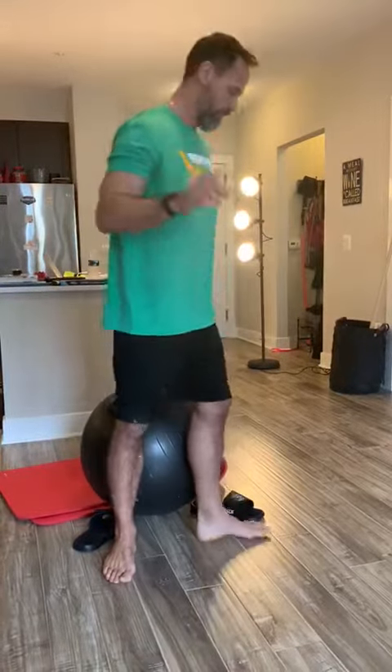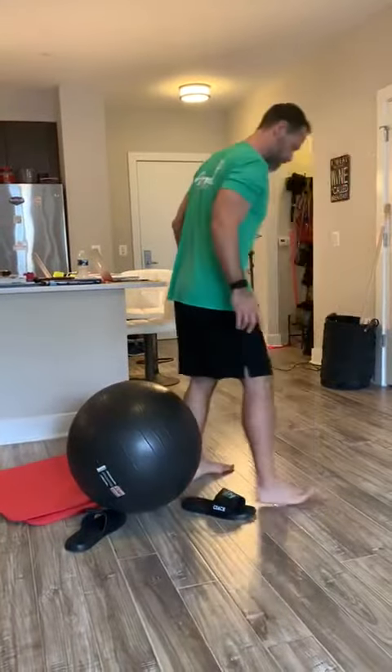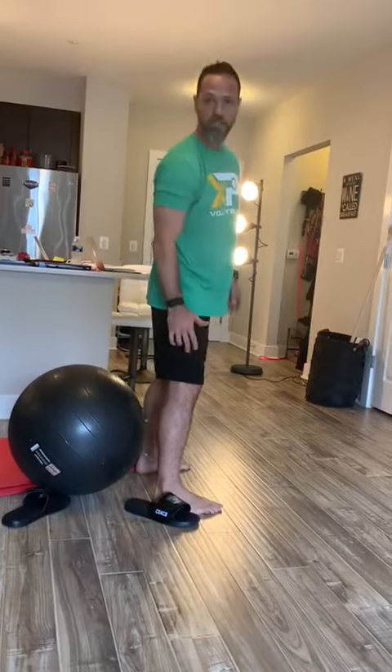Chest up, arms straight forward. Chest up, angle 90 degree.